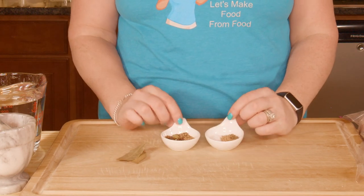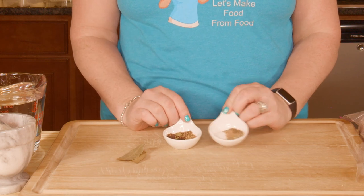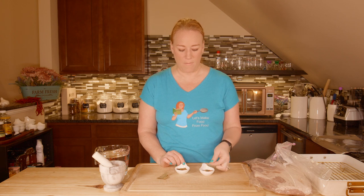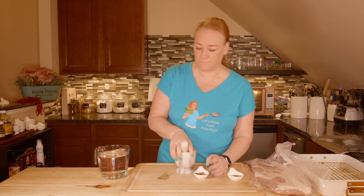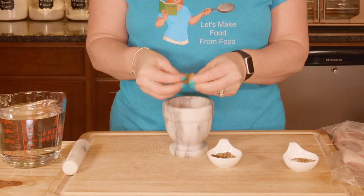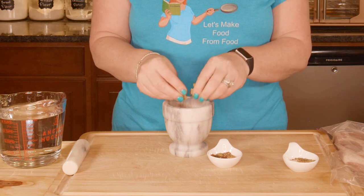Why do I have the seasonings separated? This one I'm going to put into my mortar and pestle, and this one I'm not, because I like to have some of the whole seeds on top of my brisket. So I'm going to crush these, but not even crush them completely. I'll start by taking my bay leaves and breaking them up some to get that started.